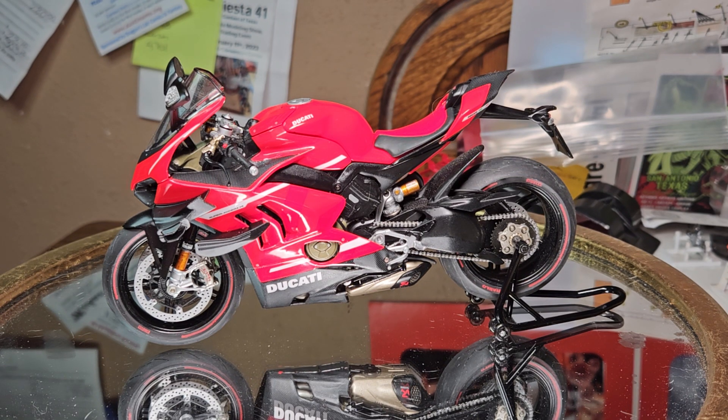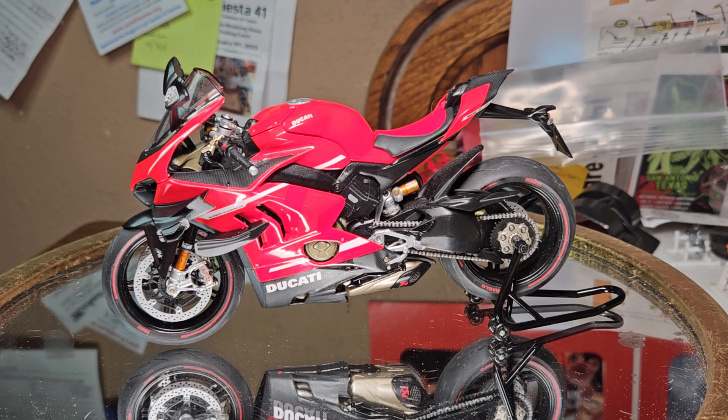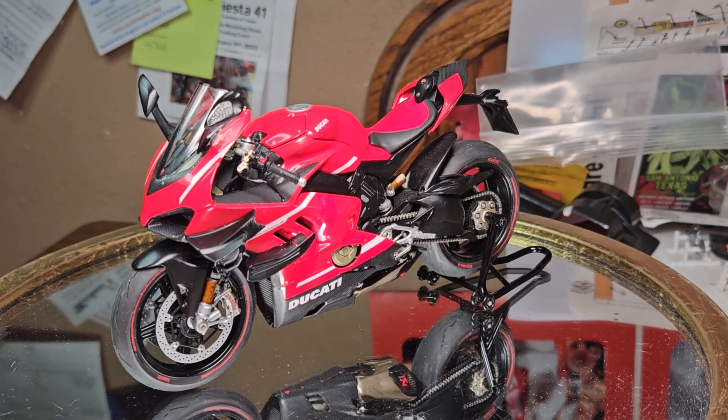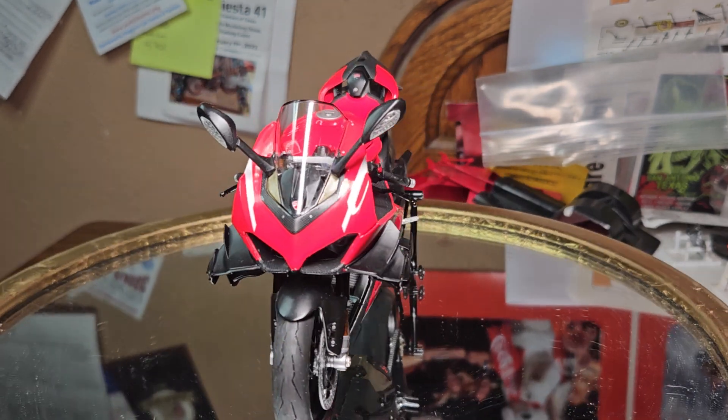Hello YouTube modeling community. Mike here, Mike's Miniature Motors. Just wanted to do a final on the Ducati Superleggera. This was built for Cliff at GI Mechanics. This was a 2023 motorcycle group build. Finally done with it.